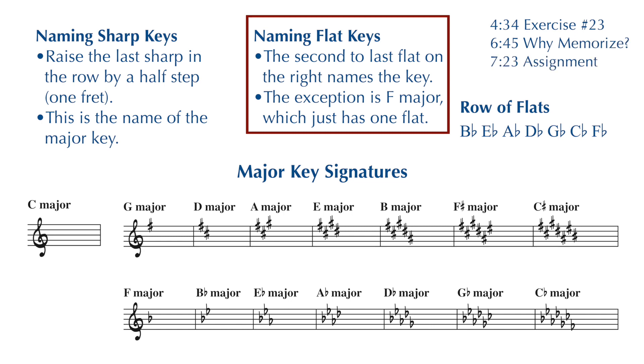For flat keys, the second to last flat on the right is the name of your key. You don't have to raise or lower it — that flat is the name of the key. The exception is the key of F: there's only one flat in the key of F, so there's no second to last flat. You just have to remember that if it's one flat, you're in the key of F major. Otherwise, the second to last flat in the row is the name of your key. If you have three flats — B flat, E flat, A flat — the second to last flat in the row is E flat, so E flat major is your key.